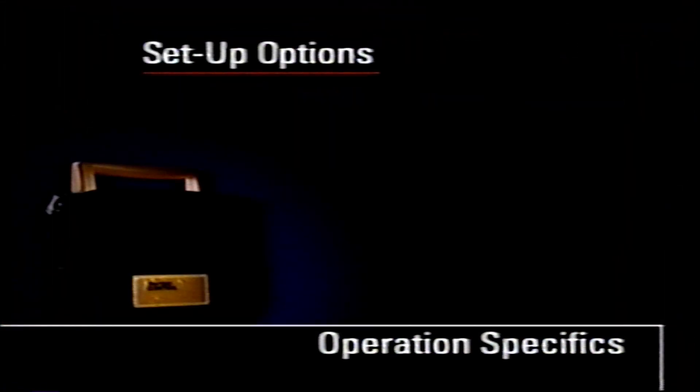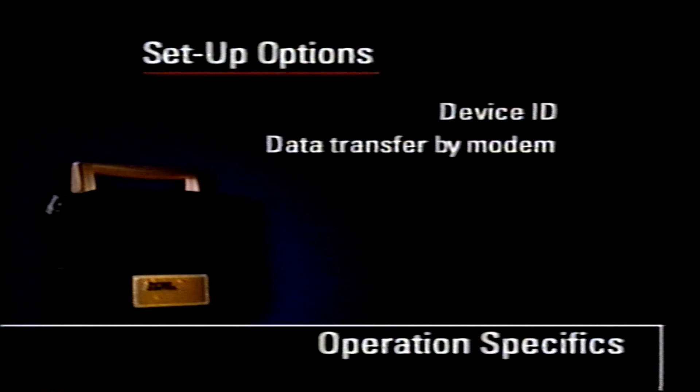The LifePak 500 AED has several options that can be configured prior to putting the AED in use. You can give the AED a unique identification number, program a phone number, and select a modem for transferring data to a computer. Choose between a three-shock energy sequence of 200, 200, 360 or 200, 300, 360 joules.